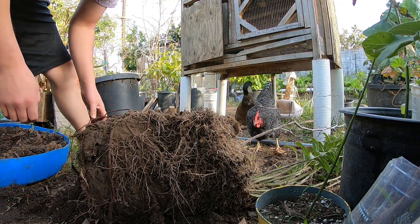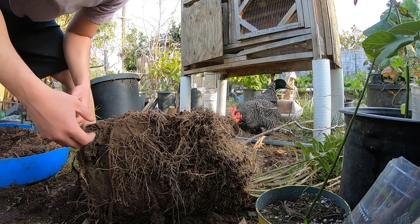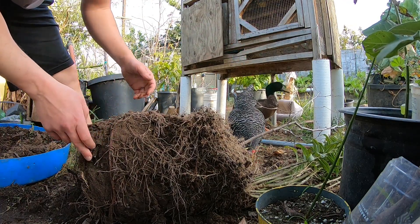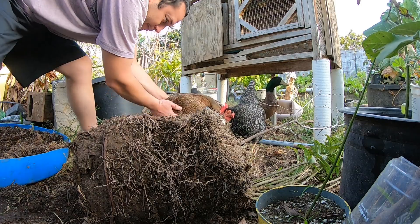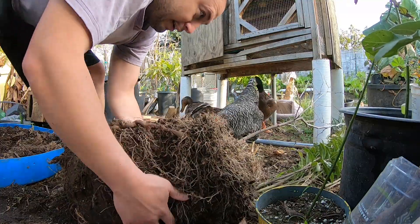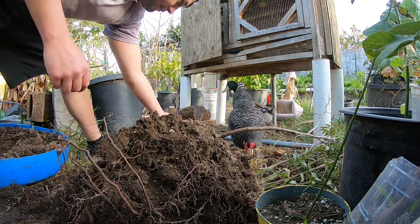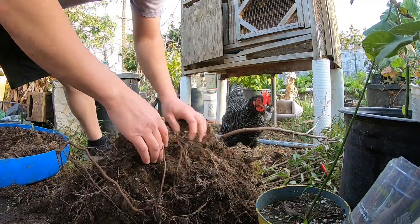The thing about ducks is that if you have some that get scared, they're sort of like sheep - if one of them does something, the rest tend to follow. So if one duck panics, the rest, even if they're friendly, will get scared and run away. That's something I learned. I tend to keep the calmer ducks - they're pretty chill and don't get afraid for every little thing.